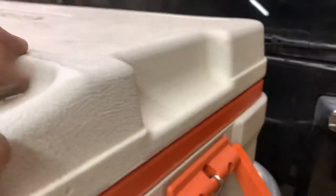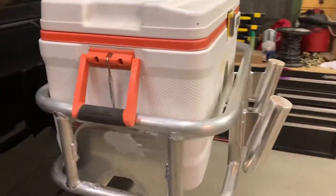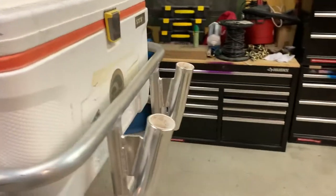...turnbuckles to hold this cooler in there, so it's pretty solid — it's not going nowhere unless that plastic breaks. It's coming along, just working on a little bit at a time.